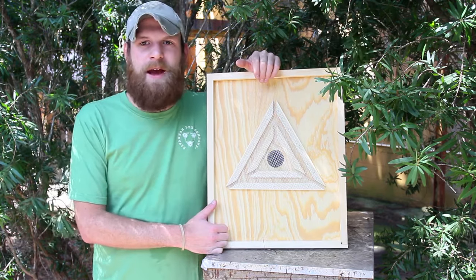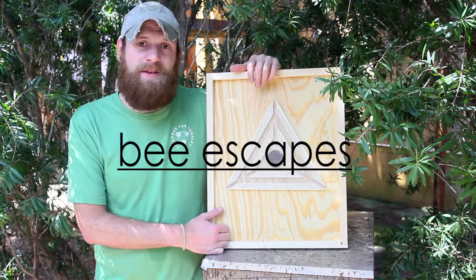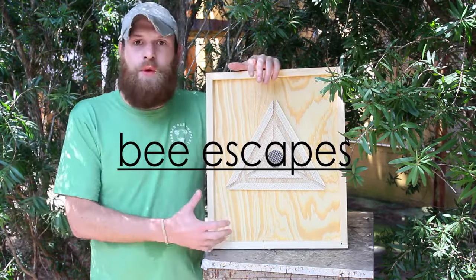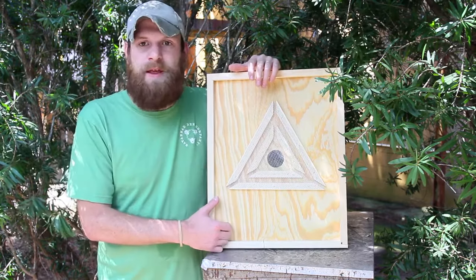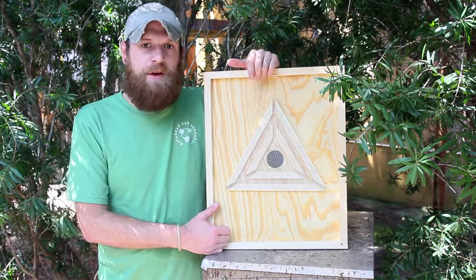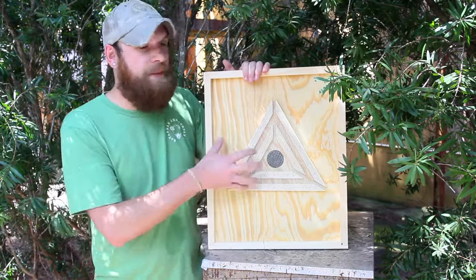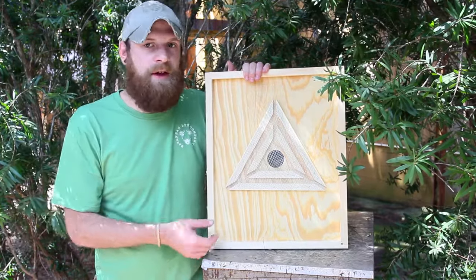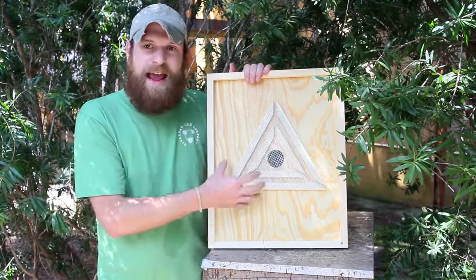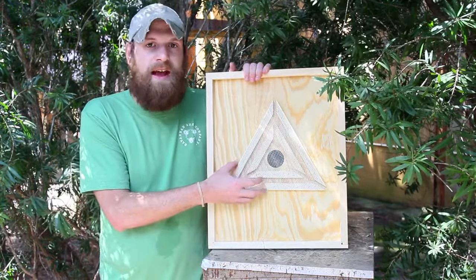Hey guys, welcome back to Savannah Bee Company. Today we're gonna talk about bee escapes. A bee escape is a tool that we use to get the bees out of the hive without disrupting them really at all. What I'm gonna do is place this underneath the boxes that I want to harvest, and over the course of about 48 hours the bees are gonna leave but they can't get back in, so it's a one-way exit.